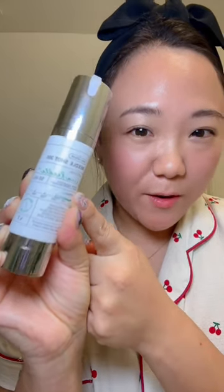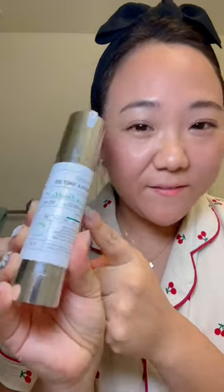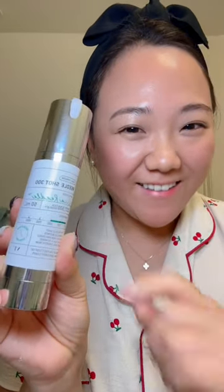This micro-needling in a bottle product is so hot in Korea right now and I'm gonna try it for the first time today. So let's see how it goes.